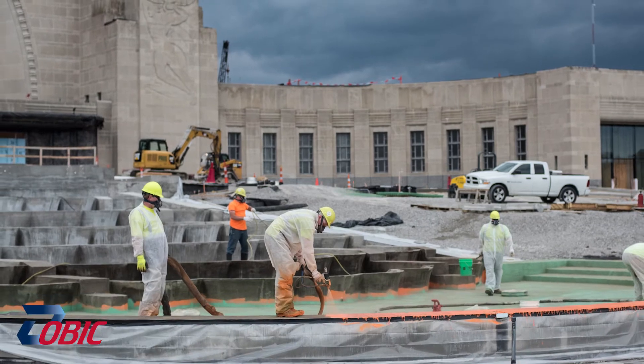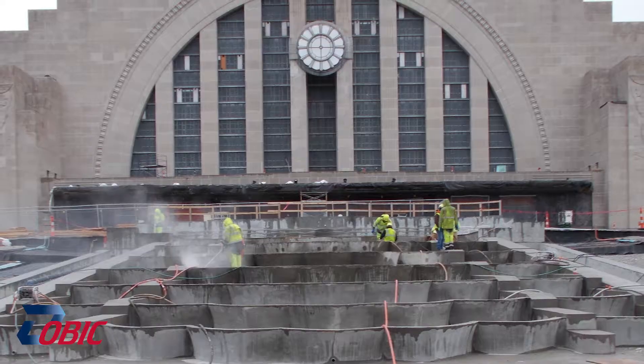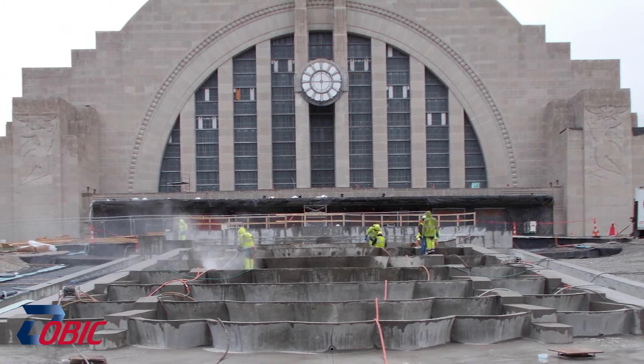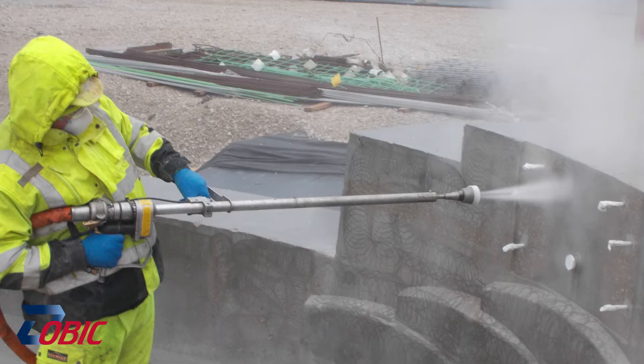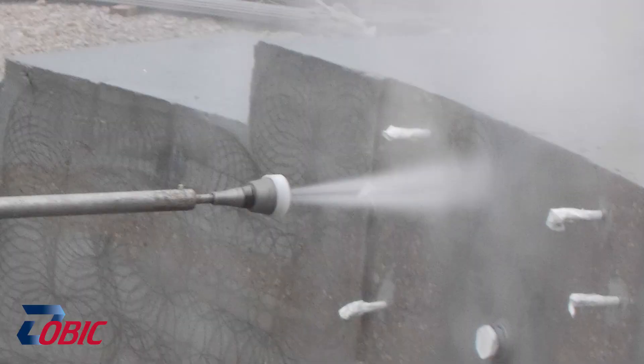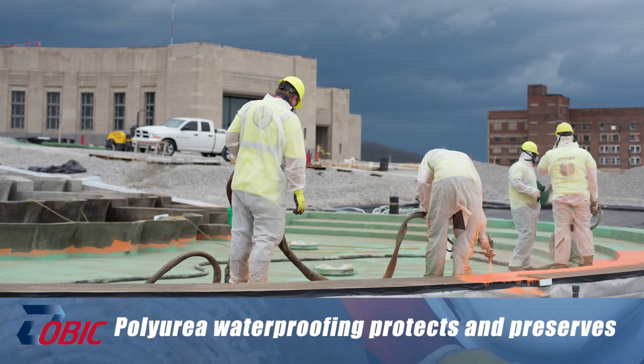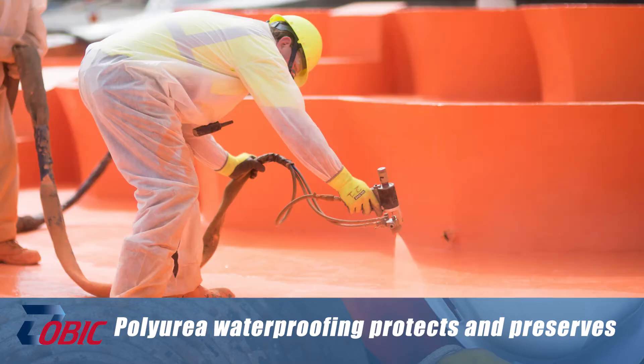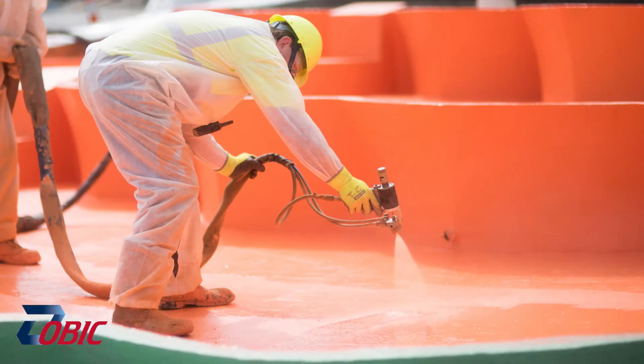The fountain was completely torn apart and it was to be rebuilt exactly as it was in 1932. New concrete was poured. Now to prevent the same thing from happening as before, a polyurea waterproofing membrane was installed, and we installed that membrane at about 80 mils of thickness.